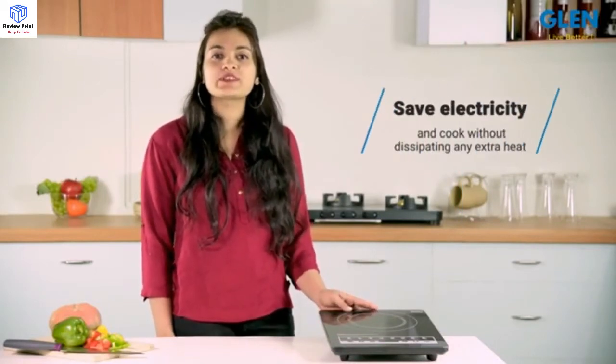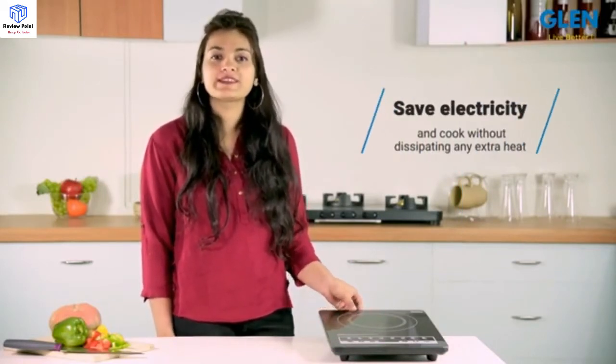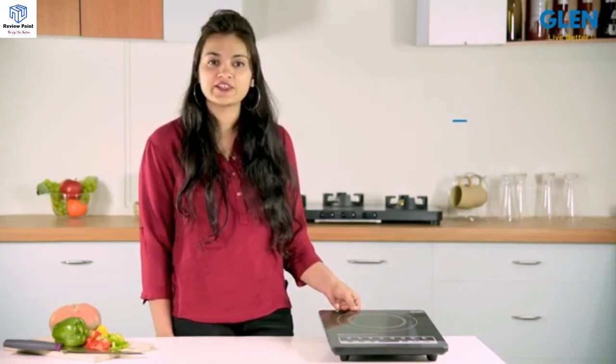Hello friends and welcome to our review of the Glenn Induction Cooker 3081. This induction cooker helps you save on electricity and cook without dissipating any extra heat in the kitchen.